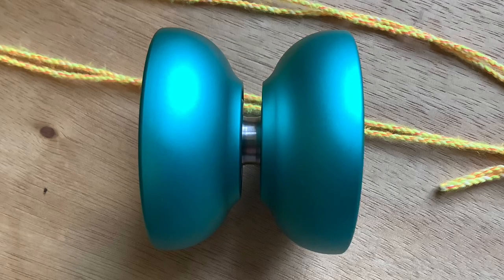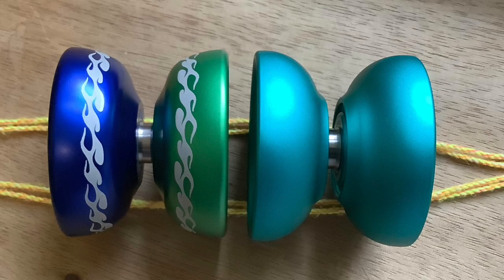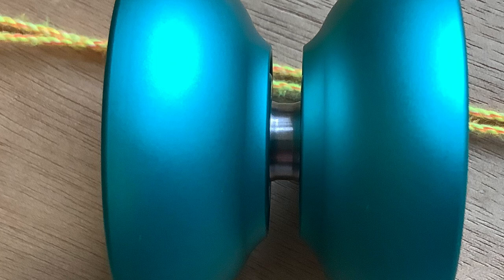The width is 45.5 millimeters. Just for the sake of size comparison, I have the Saboteur here on the right with the H-Spin iYoYo Pyro X on the left. The diameter is very, very close — the Saboteur is just a little bit bigger. When it comes to the width, they're very close but the Saboteur is just a hair wider. The gap on the prototype is 4.47 millimeters.